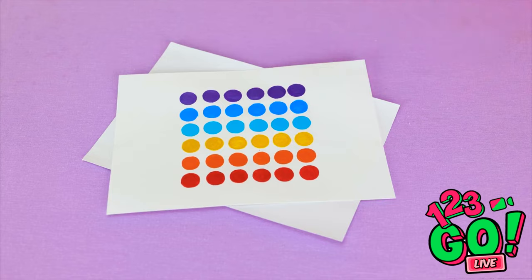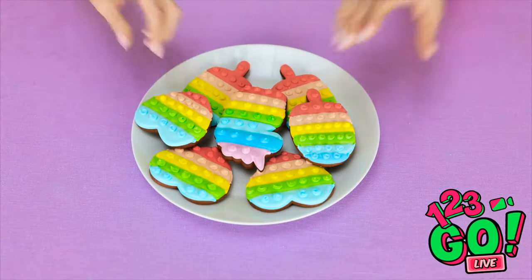The magic's back — pop-it cookies! Don't mind if I do! Wow, this is so tasty! Definitely looks pretty good, I'm gonna take a bite too!